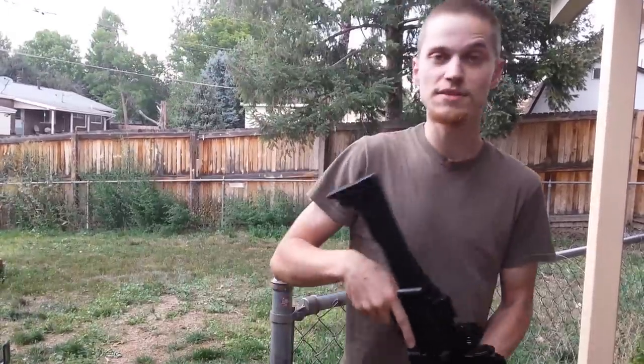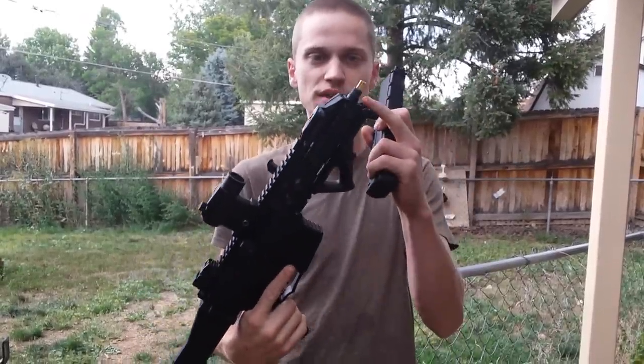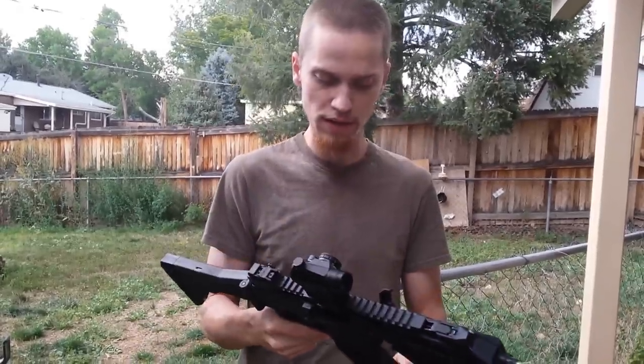My name is Douglas Thompson. I'm dead tired, I just woke up. This is my GHK G5. As you can see, there is no flash suppressor on there, just for the test I'm about to do.